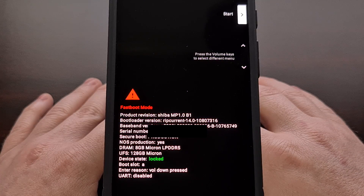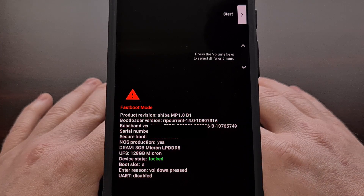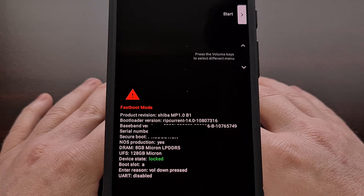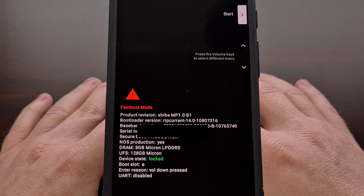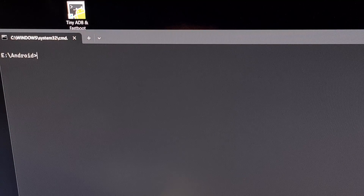Here we have our Pixel 8 in fastboot mode. The next thing we're going to need to do is have ADB and fastboot tools installed on our PC. If you're not familiar with how to set this up, look down in the video description for a link to a tutorial on how to get ADB and fastboot tools installed. We've now plugged in our Google Pixel 8 to our PC with a USB cable, and now we're going to open up a command prompt, Windows PowerShell, or a terminal window within the same folder as our ADB and fastboot tools.